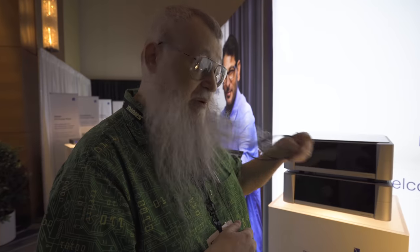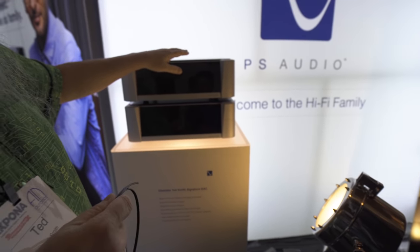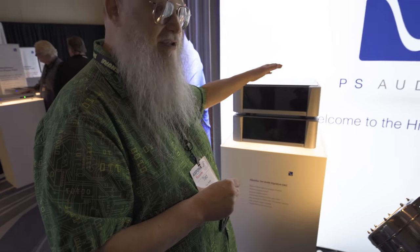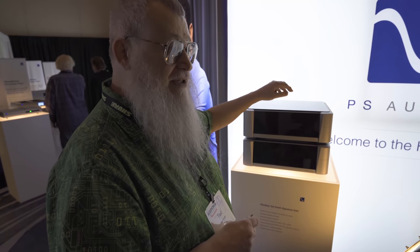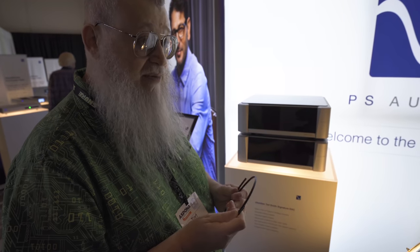That 11 megahertz signal goes over this and it gets reclocked in the analog box. The analog box is more than just a low-pass filter — it's got the clock in it, which is the right place to have the clock. It's got the digital reclockers: there are three of them in series in there. And it's got excellent power supplies.